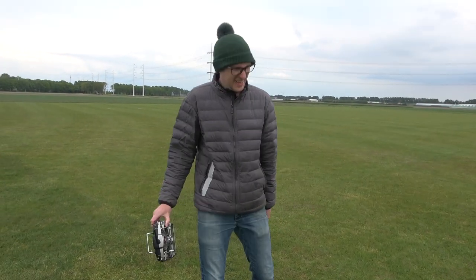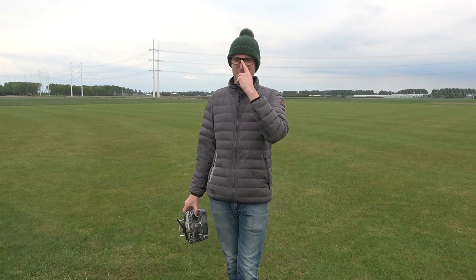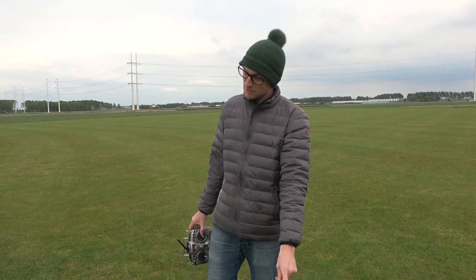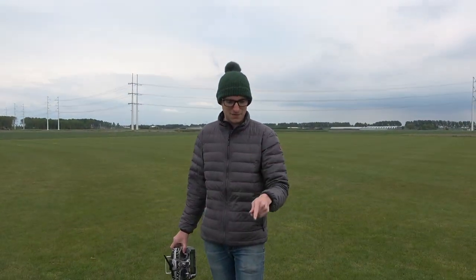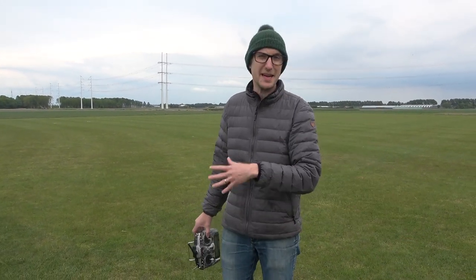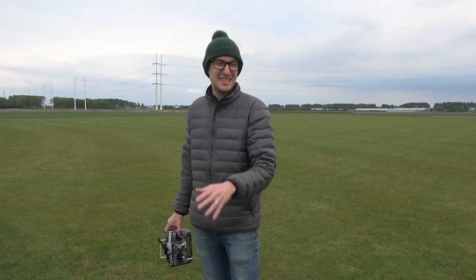Hello and welcome to Stuart RC, on a rather dull weekend here in the Netherlands. We've got a brand new and quite nice looking Avanti V3 — this is the FMS Avanti, 70mm — and this is going to be the maiden and the clean flight review. There's no editing, no music, it's just me flying and checking out the model.